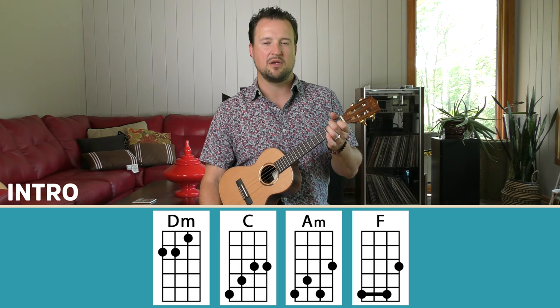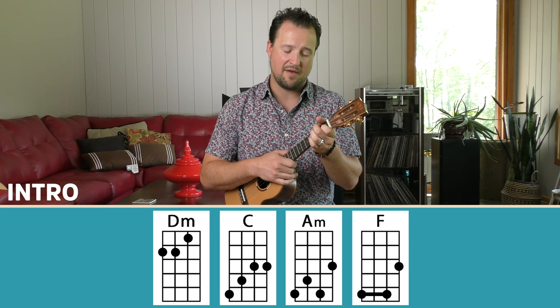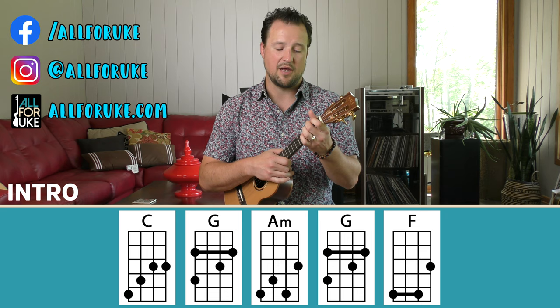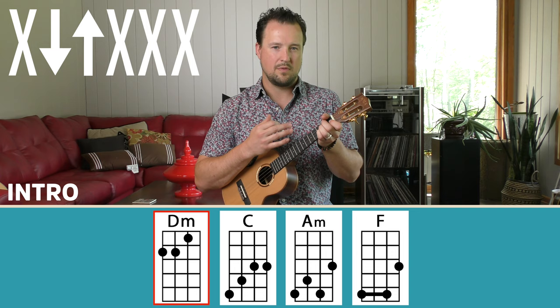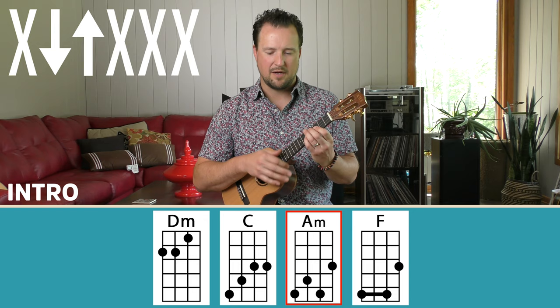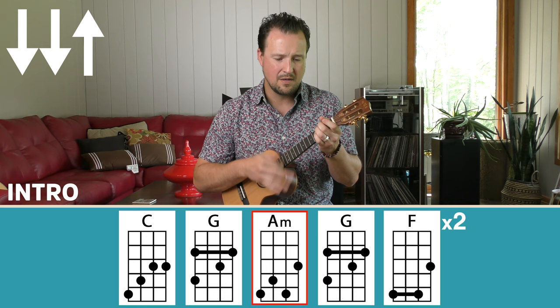So let's try to play through that intro section nice and slow together. I'm going to consolidate this — we'll do D minor, C, A minor, F, then right to the C, G, A minor, G, F progression. I'm going to do the actual strumming pattern using the bar chords. Mute — C, A minor, F — to the C, to G, A minor, G, F.